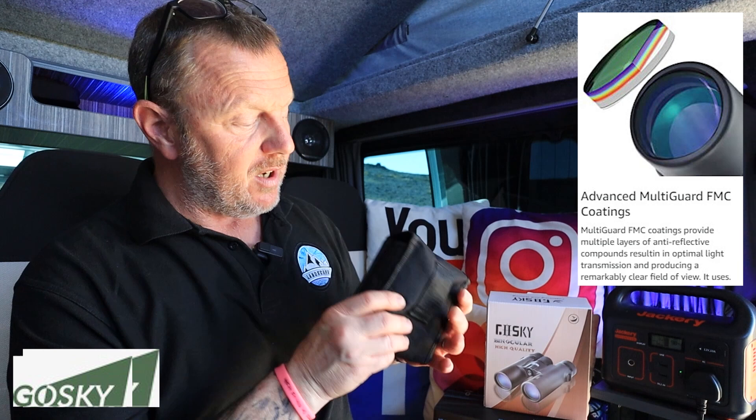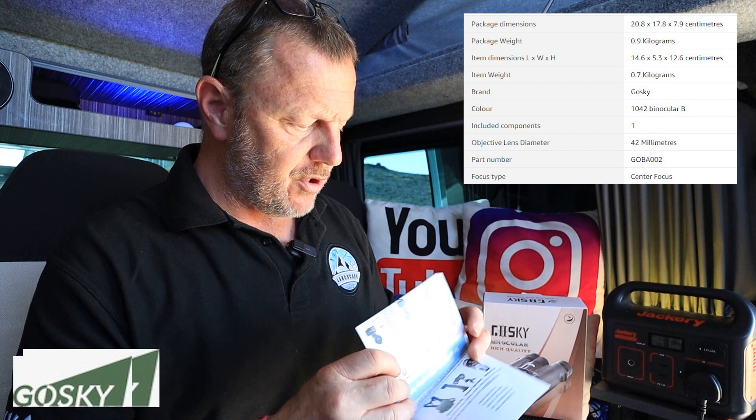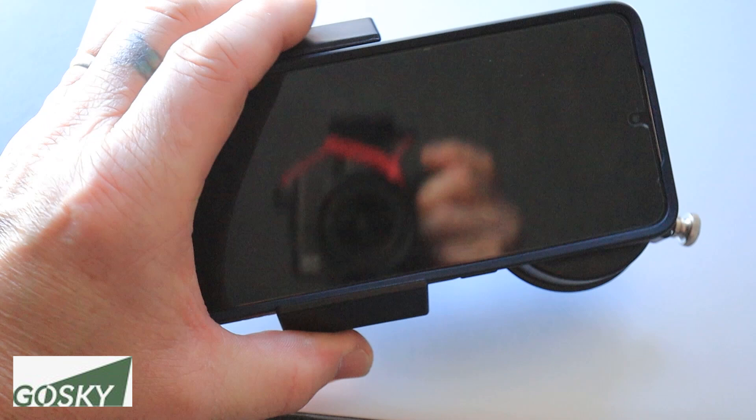I've actually got another pair of binoculars here to compare it to, and I've also got a pair at home which are the bigger style ones that we don't carry around, but these will be handy to keep in the van. So what do you get in the box? You get a little instruction leaflet, and also a phone mount adapter — this actually takes your phone and you can rig up your phone to look through one of the eyepieces, which is pretty cool.